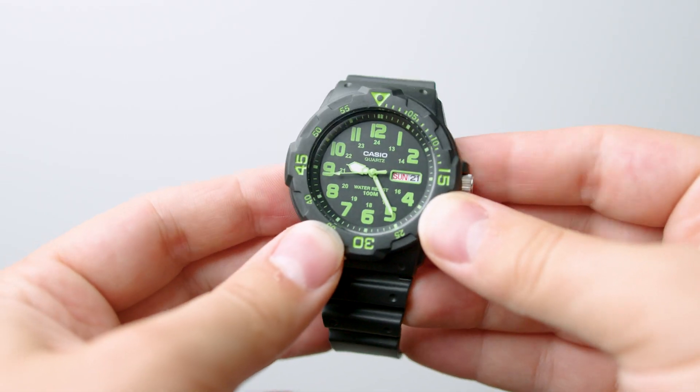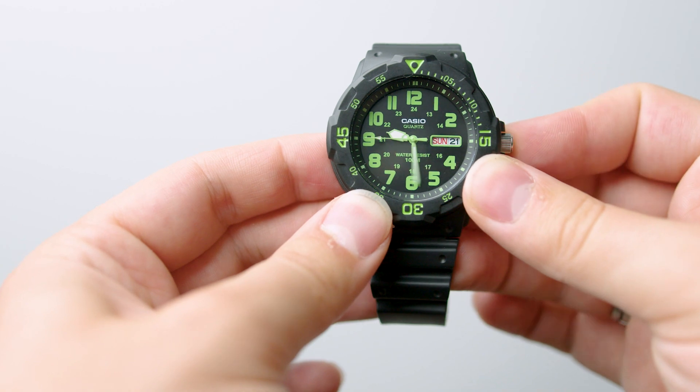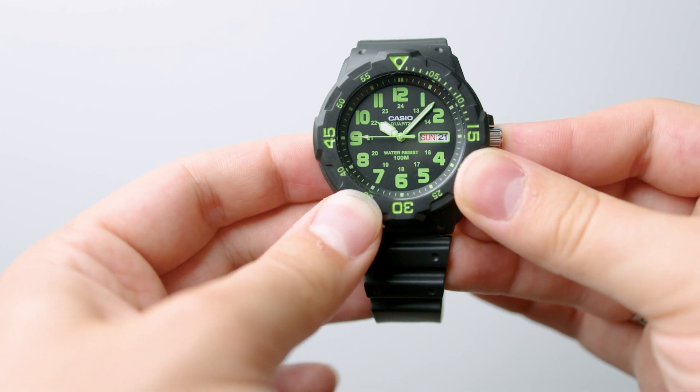All in all, the value that you get from this Casio dive style watch is just insane, and you'd be hard-pressed to find a better watch at this price point. So go check it out yourself. Peace.